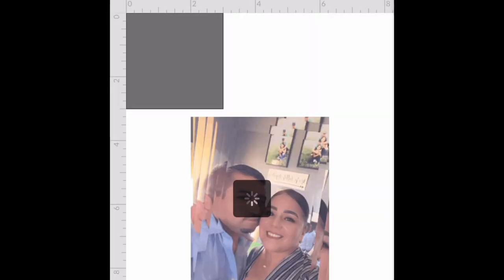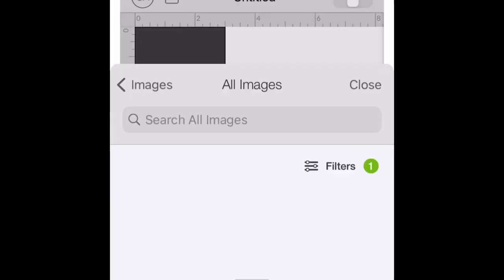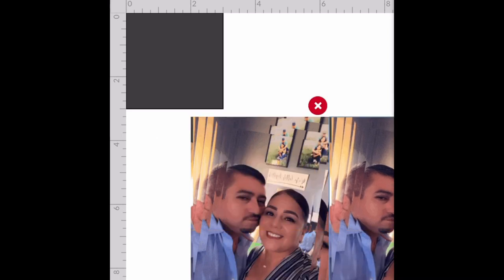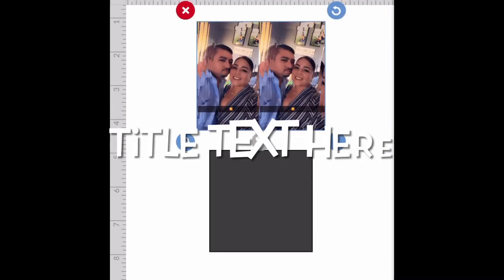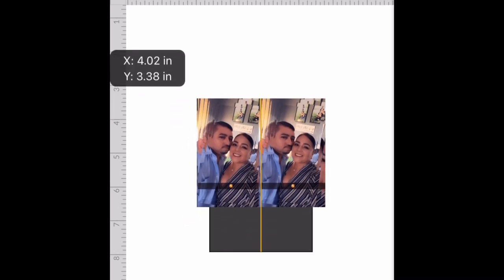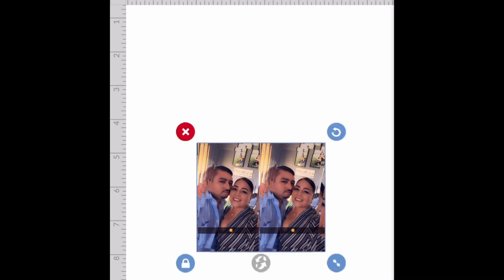You're going to upload the file two times — upload the same image twice. Now you're gonna put them side by side and group them. Basically you are resizing your image so it fits the square — this fits mine. Now I'm just making sure what I'm gonna cut, and now I'm going to slice.